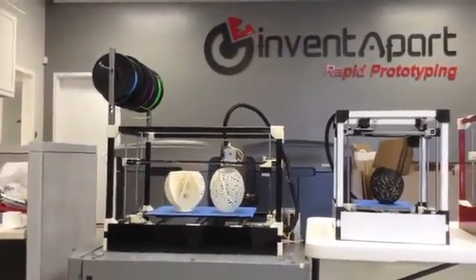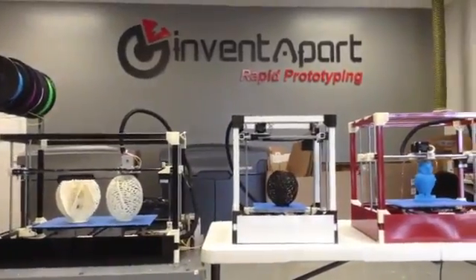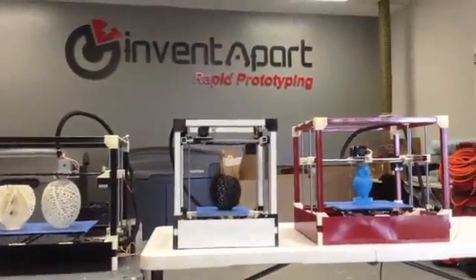Using the same plastic components and longer rods and belts, the RigidBot can be customized to any size.